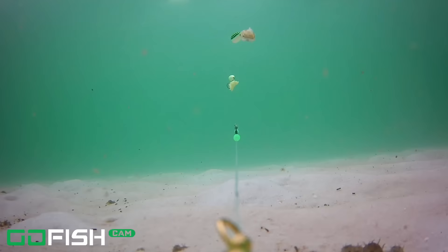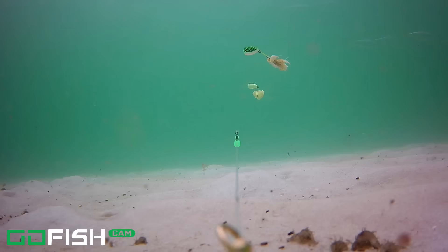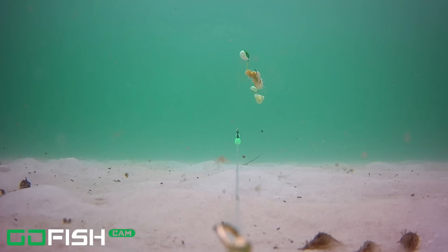We begin with the Atlantic bumper — I believe that's what it is; let me know in the comments below. Next fish up is a cigar minnow, a tasty critter for king mackerel and really every species of fish. And now we have a permit — that's right, folks, a permit!